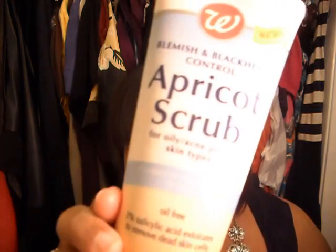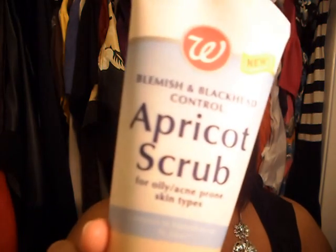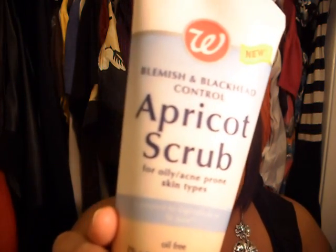For face products, I've been using my generic version of the St. Ives apricot scrub, which is the Walgreens brand. It looks like that and it's only about $2.99 at Walgreens. I love it — it's an exfoliating cleanser and it makes my skin feel softer. I also love the way it smells.